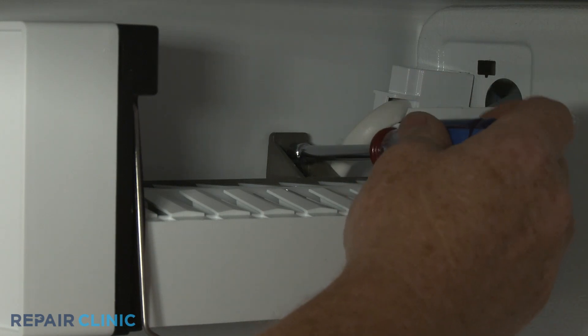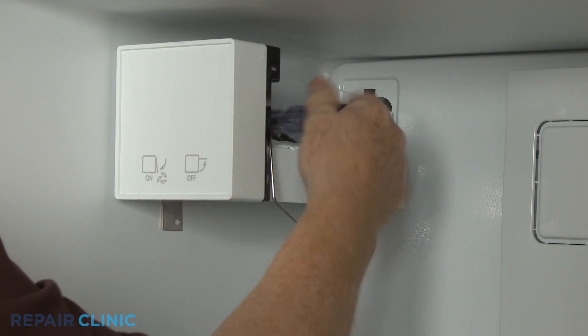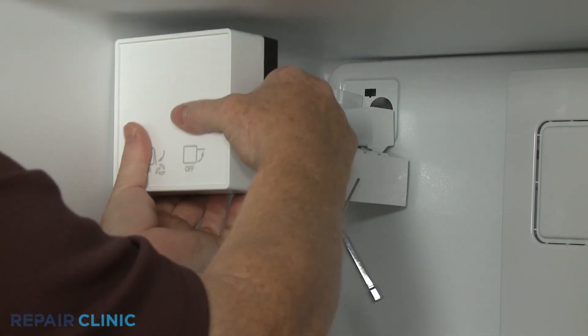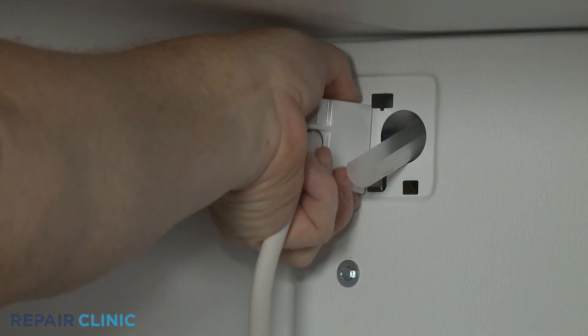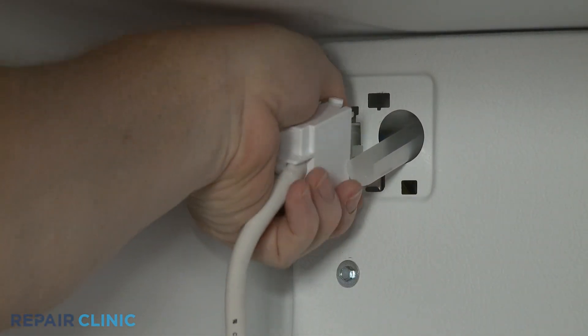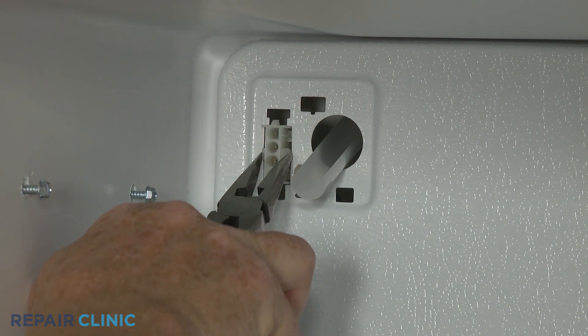If you do have an ice maker installed, use a quarter-inch socket or nut driver to loosen the two mounting screws. Lift the ice maker off of the screws. Detach the connector cover and disconnect the wire connector. Detach the wire connector from the evaporator cover.